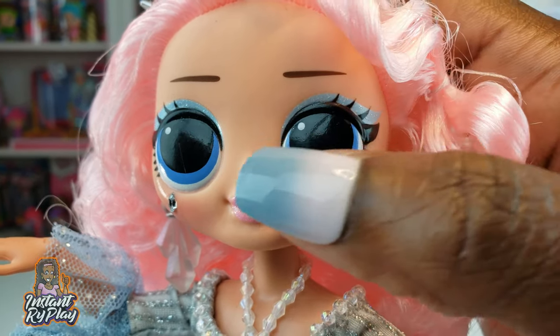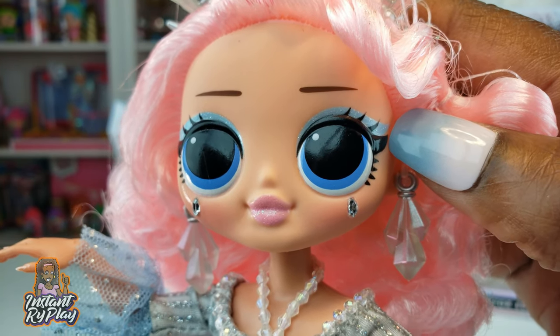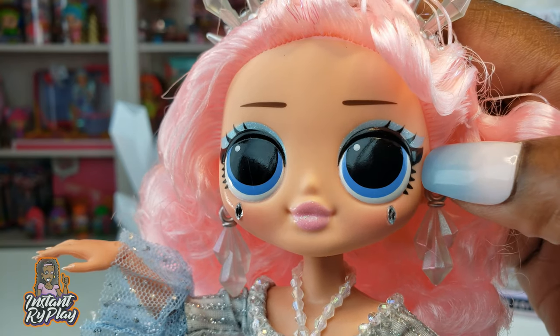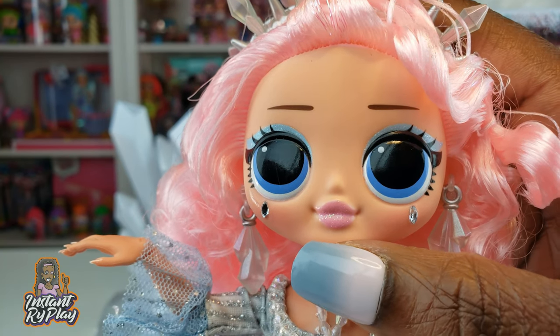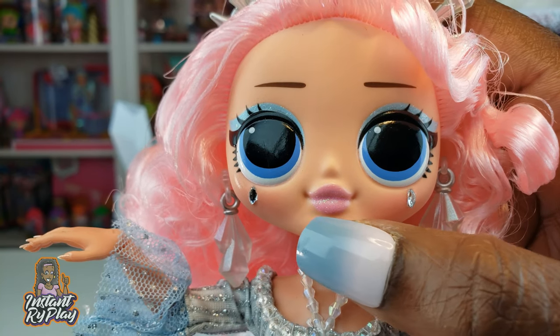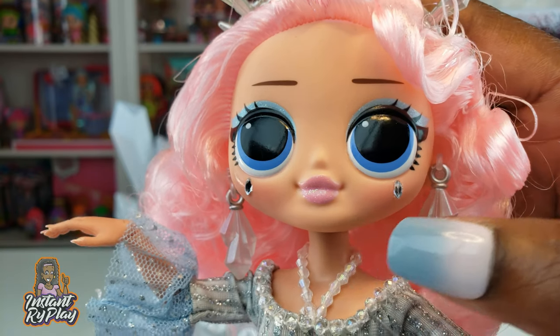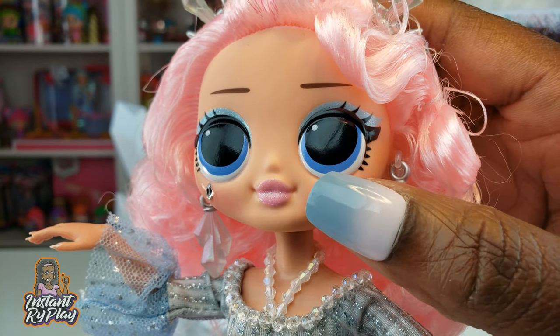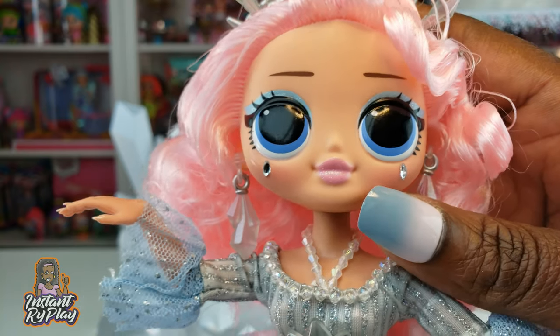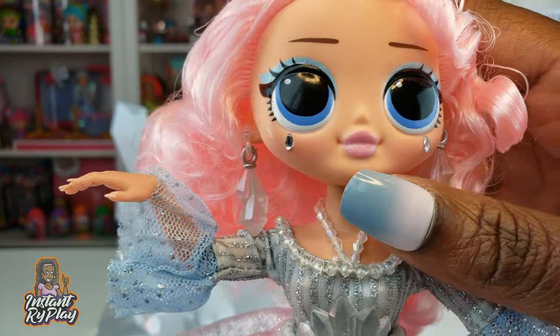Looking at her eyes, she has a hint of glittery light blue shadow — it's really hard to see on camera but it is glittery. She also has a pink glitter lipstick that's almost a natural look, matching her hair really well. It's a very subtle touch.